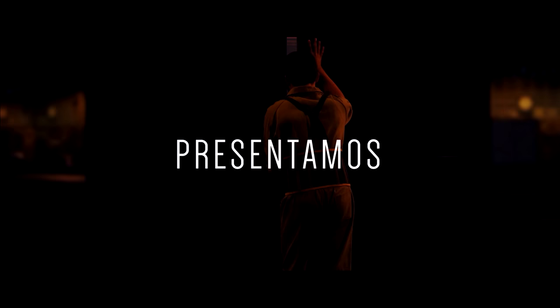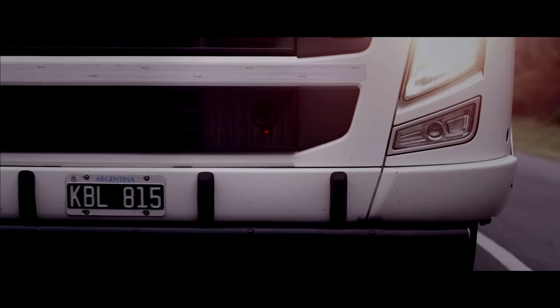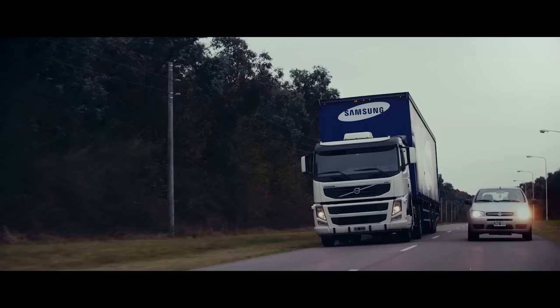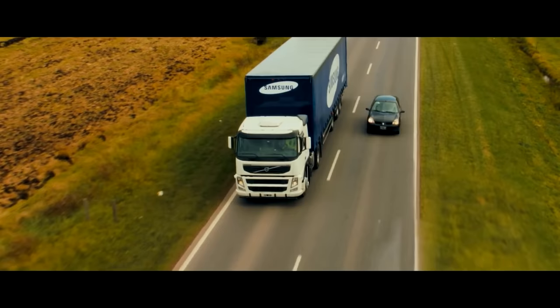A prototype video system called Safety Truck has been tested and proven to work well. The system utilizes a camera mounted at the front of a big truck to capture the view of the road ahead of the vehicle. Samsung's idea is to use four massive screens on the back of the truck for other drivers to see, even at night.